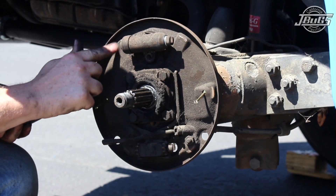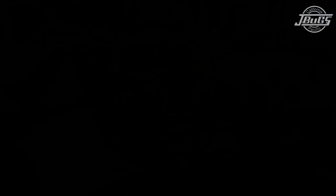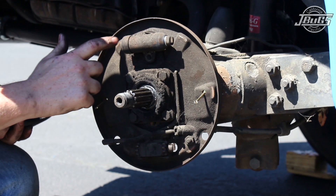Smear a small amount of grease on the backing plate on the brake shoe nubs. Screw the brake adjusters in completely, making sure to align the slots and the screws vertically. Slide the brake shoe retaining pins through the back of the backing plate for the front and the rear shoes.